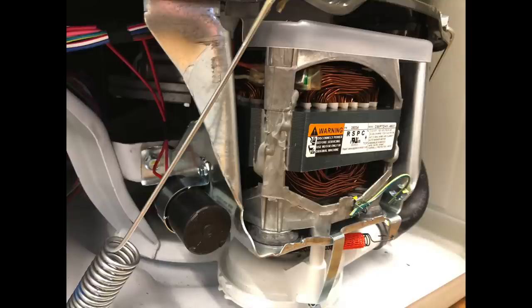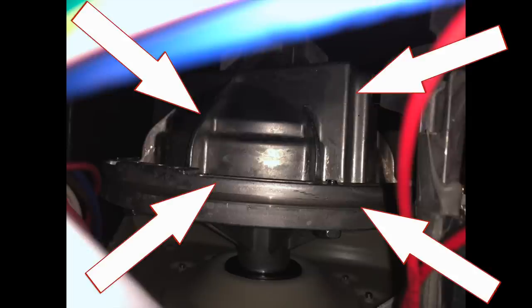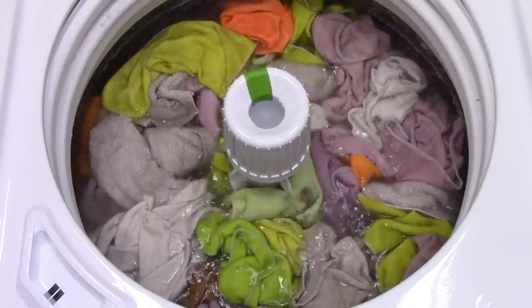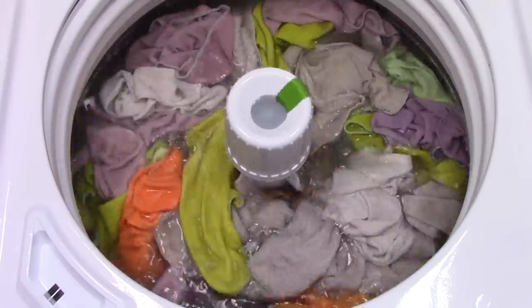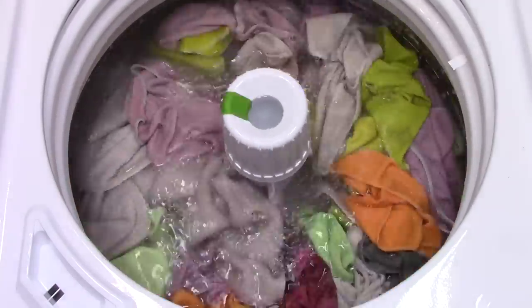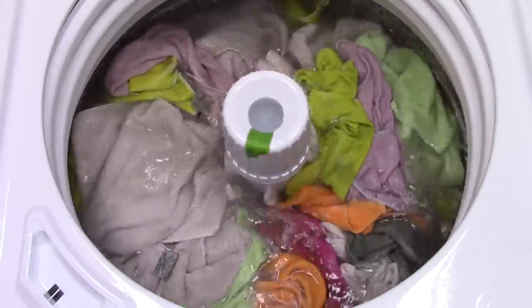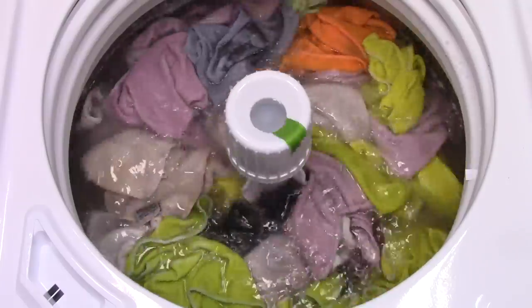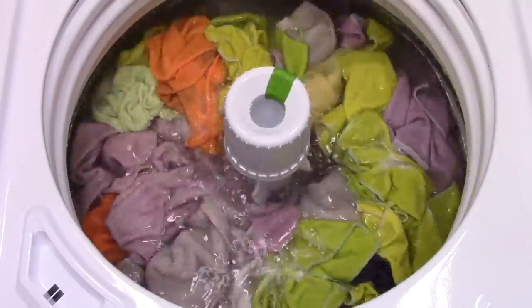The washer is equipped with a standard motor and a transmission! They brought back their old tried-and-true reliable technology. This washer actually achieves some good turnover and does a pretty respectable job washing. This is a full load of my shop towels, and as you can see, it's actually doing some work.